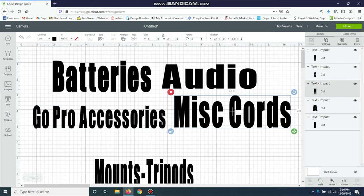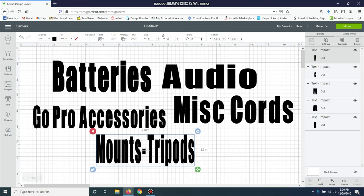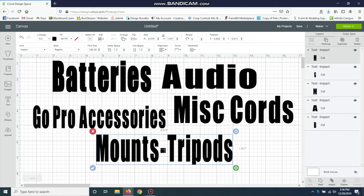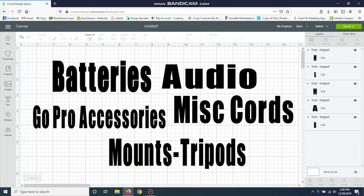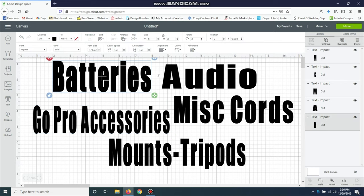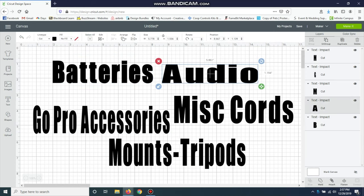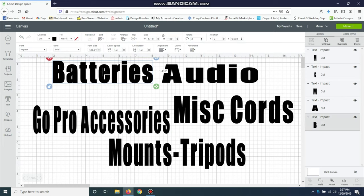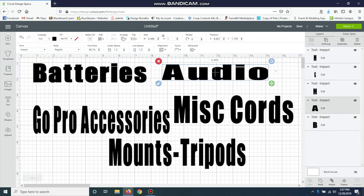This last one — like I said, this is fun to do for anything you might want to label. I did my husband's garage, organized it, and put labels on everything. Now it's so much easier — when I have to put something away, I know exactly where it goes. I think I'll make this one just a little bit bigger. You do it the way you want. I like how these look — they look a little thicker.